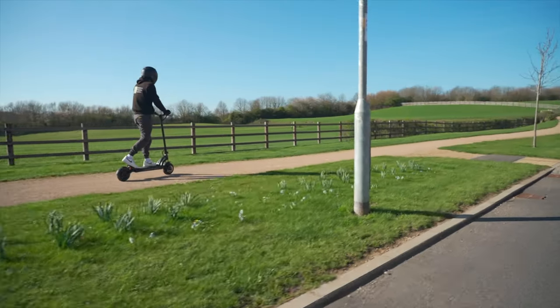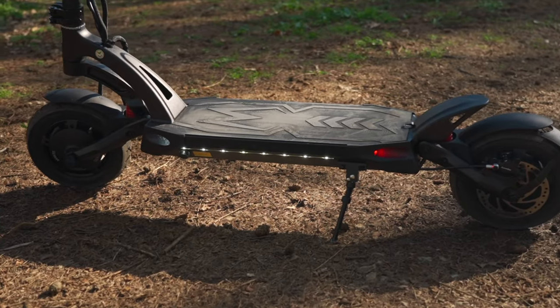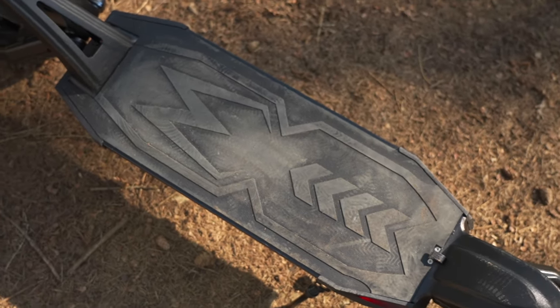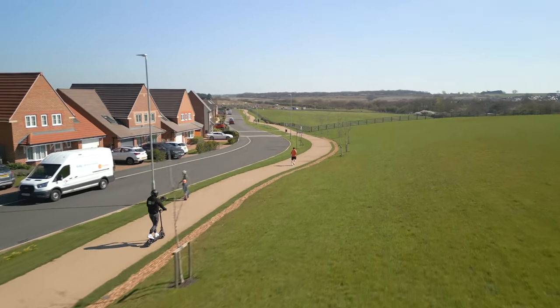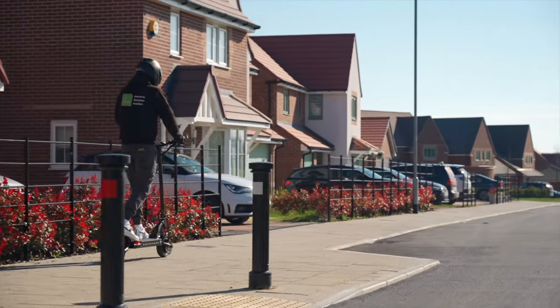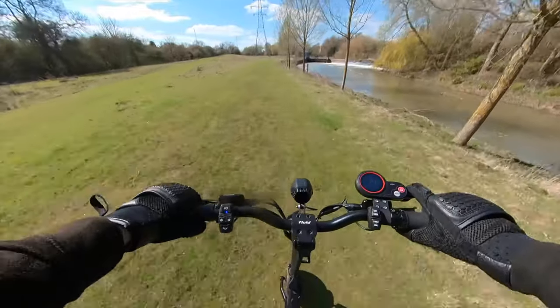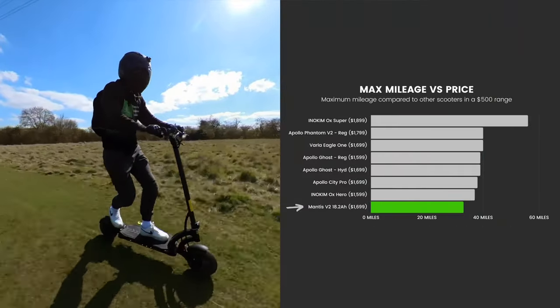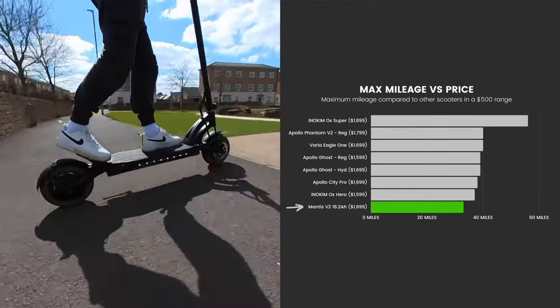Next up, let's take a look at range. Before we dive into the results from my range test, it's important to note that the Mantis V2 comes in two variants: one with an 18.2-amp-hour battery, and the other with 24.5-amp hours. The 18.2-amp-hour battery has a maximum range of 33 miles when ridden slowly, and 28 miles when ridden fast. The 24.5-amp-hour battery, on the other hand, is of a slightly higher quality, being LG, and has a maximum range of 45 miles when ridden slow, or 38 miles when ridden fast. Comparing the Mantis V2 to the seven other models that sit within a $500 range, it finishes with the wooden spoon.